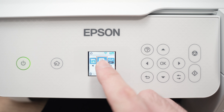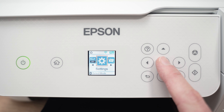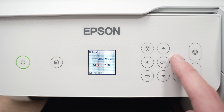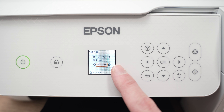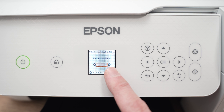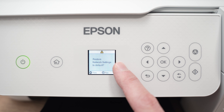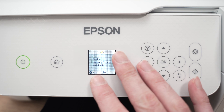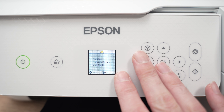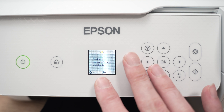Another thing you can do is go on the main menu screen. Press the home button to get there, go to where it says Settings, and press OK. Then in this menu, press the right side arrow until you see Restore Default Settings, then press OK. The first option should be Network Settings — press OK. Here it will ask you to Restore Network Settings to Default. Press OK again and all the Wi-Fi settings of your printer will be deleted and you'll have to reconnect it to your Wi-Fi. Hopefully this time it will work because you have reset the network. This will not delete any other settings.